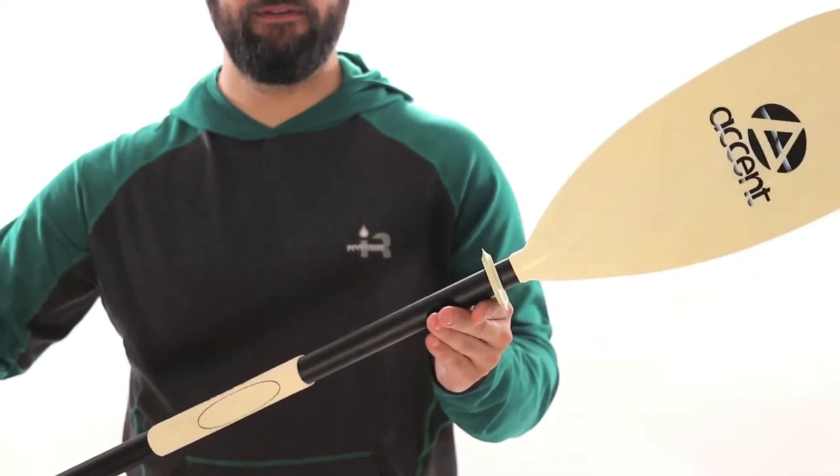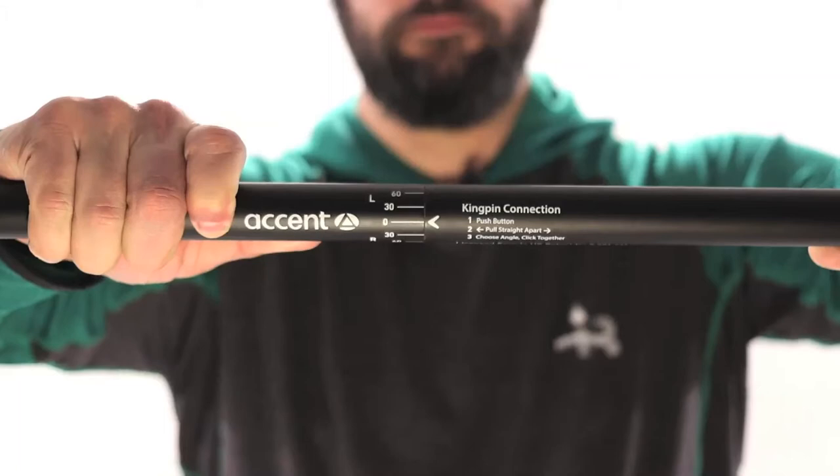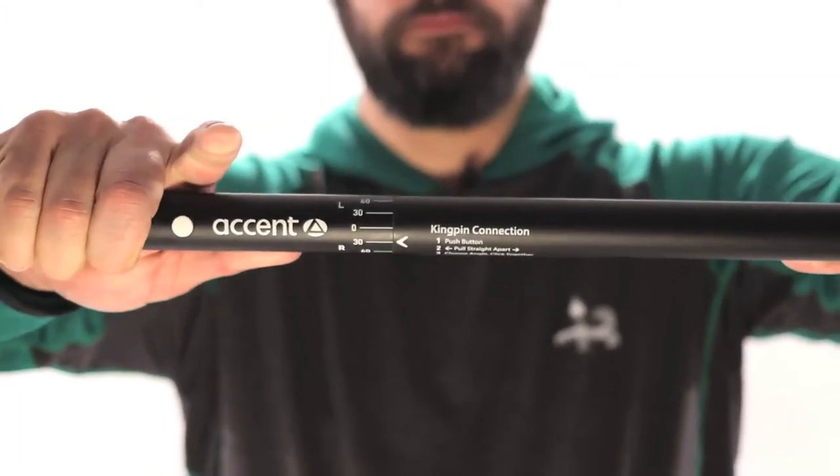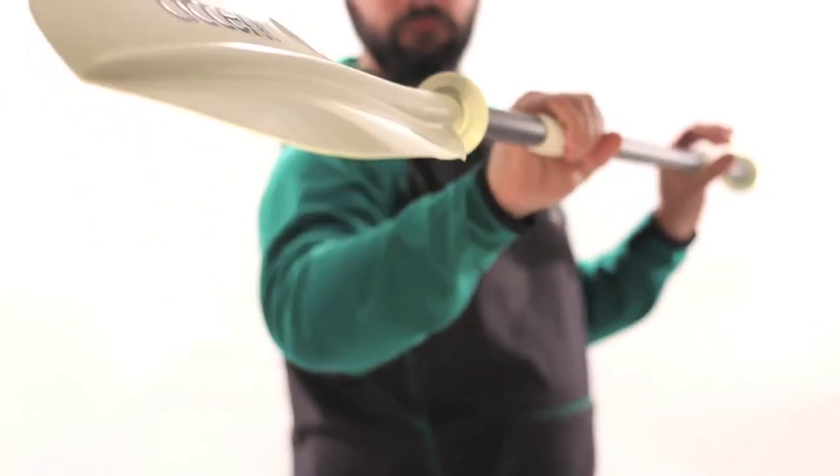The Energy Hybrid has a fiberglass reinforced injection molded blade with a smooth finish carbon shaft and the kingpin ferrule for adjustable offset. It's the perfect choice for recreational and touring paddlers looking for more features and comfort in their paddle.